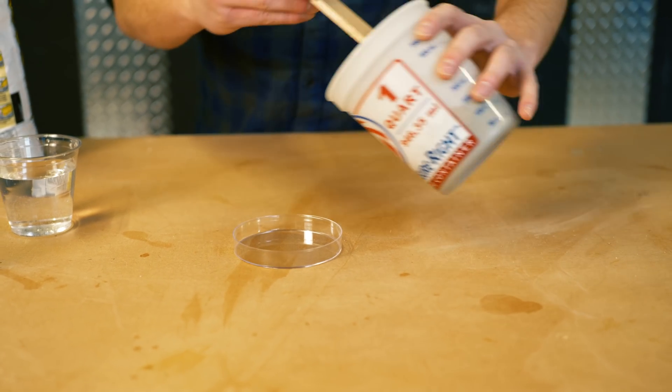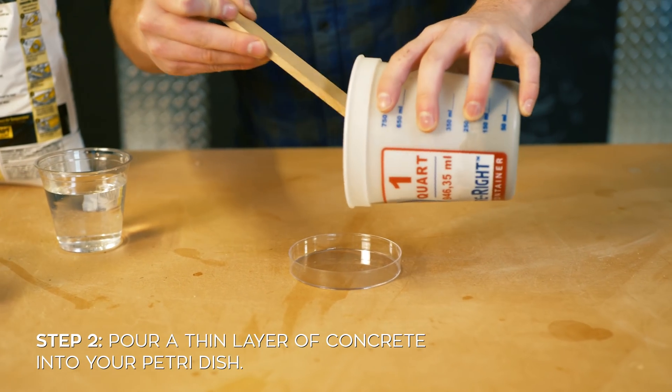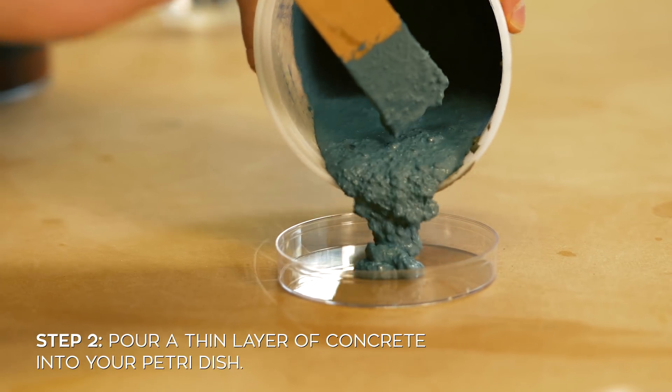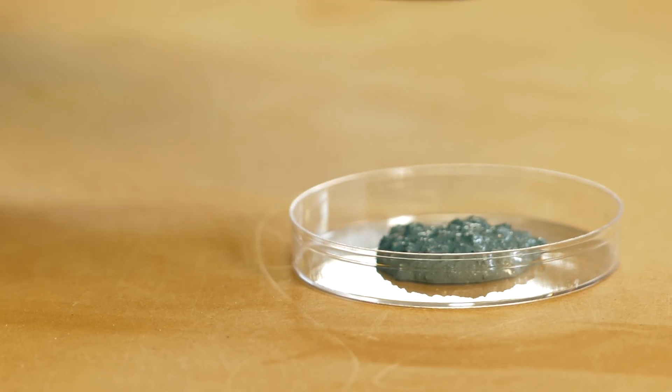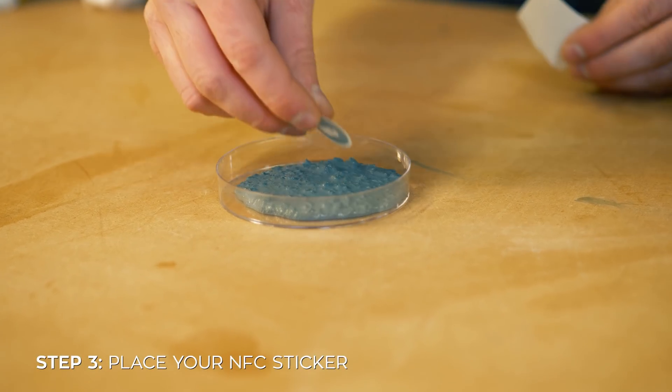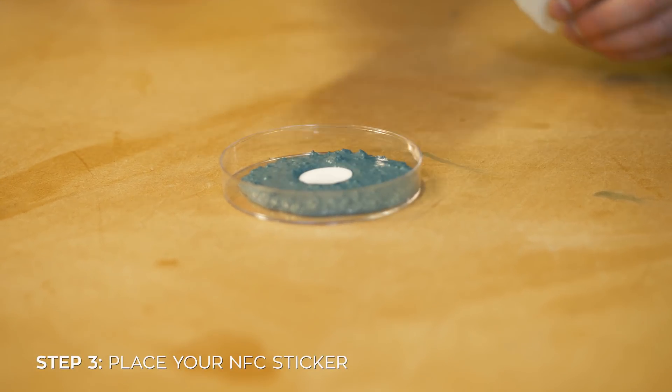Once you've got a good mix going, the next step is to pour a little bit into your petri dish. Don't pour too much — you don't want to completely fill it up yet, just pour a thin layer on the bottom. Then take your NFC sticker and stick it right in the middle.